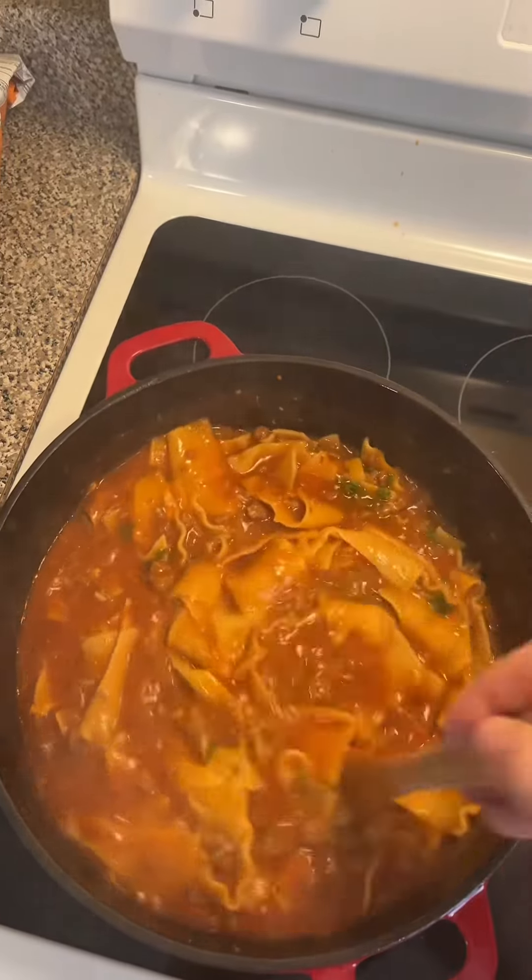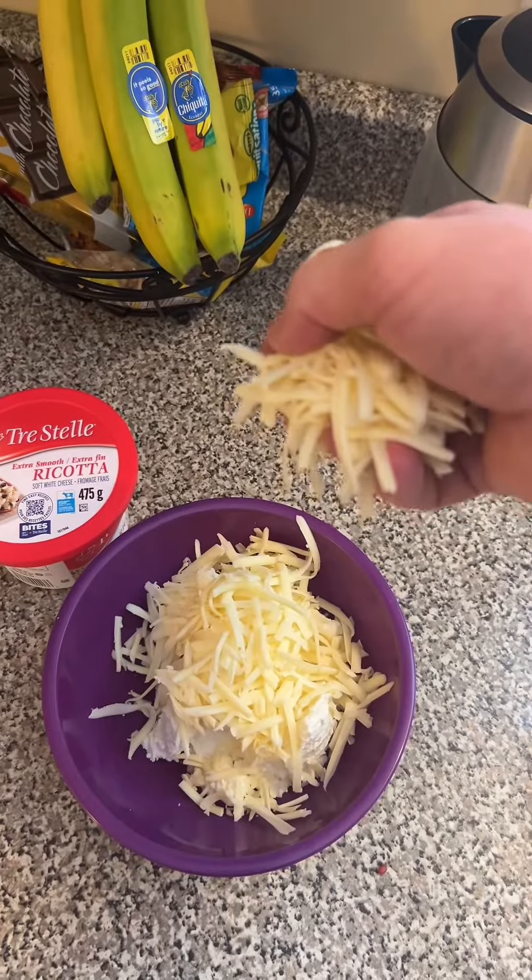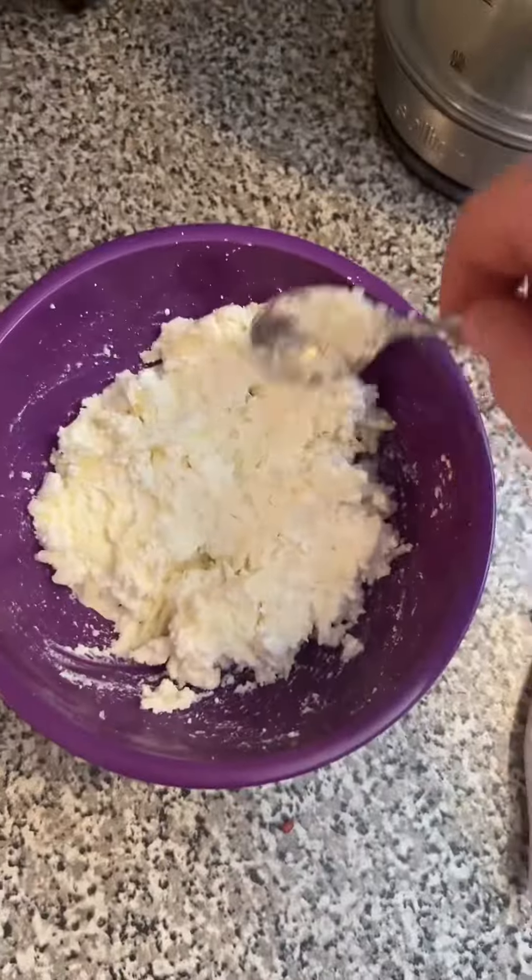In your least stained bowl: a cup of ricotta cheese, cup of mozzarella. Mix it up.